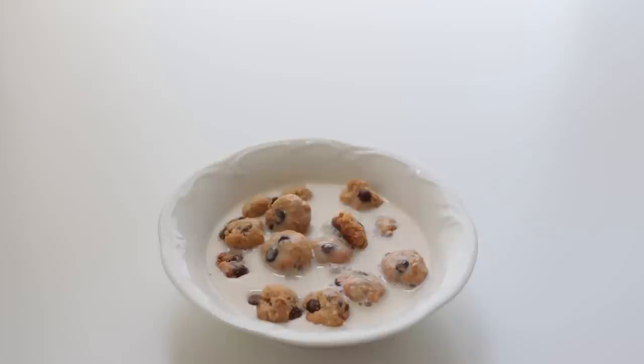Let me know in the comments if you'd like to see a second video fully dedicated to recreating different cereals, because I'm interested in doing that — and which ones should I try? Now on to the Q&A portion of the video; I got some questions from Instagram.